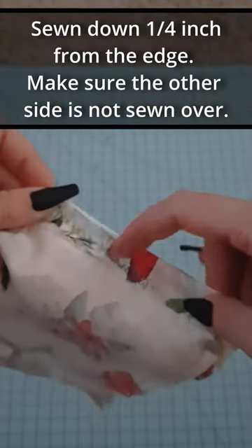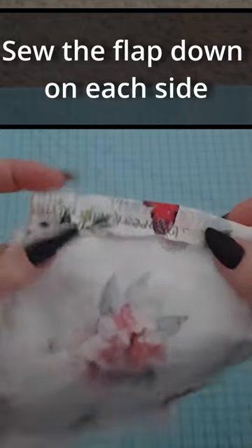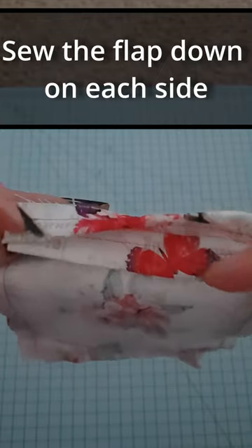Sew down one-fourth inch from the edge. Make sure the other side is not sewn over the fabric. Sew the flaps on both sides.